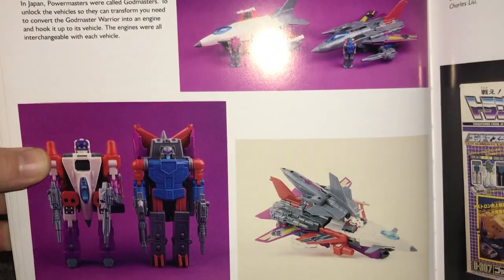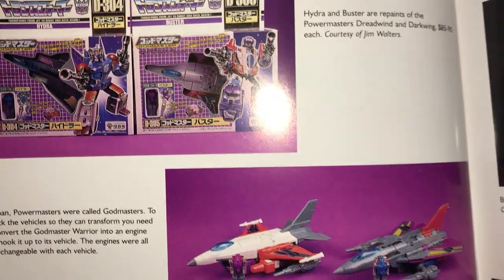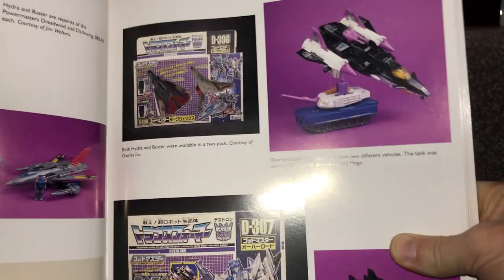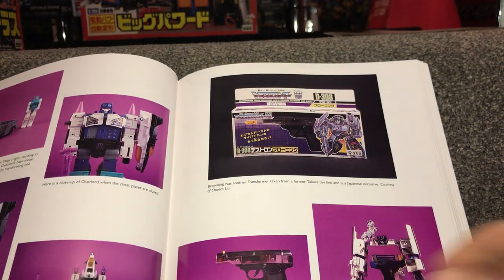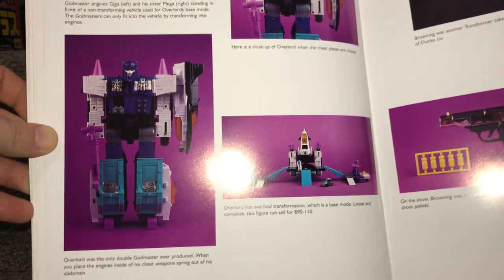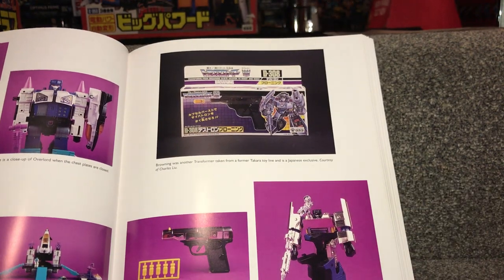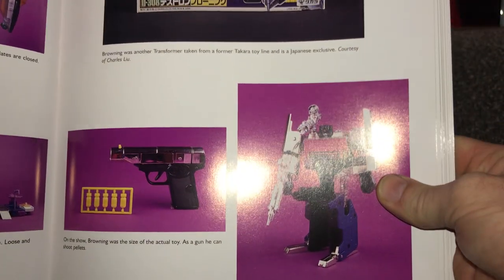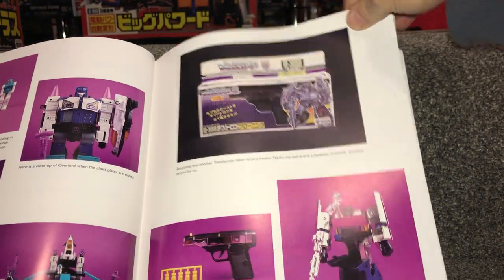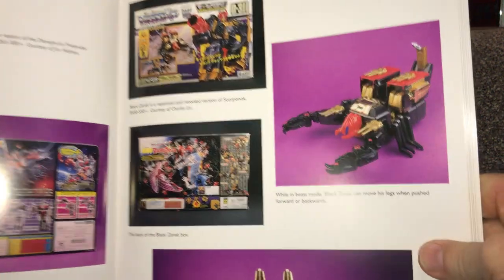We've got the Darkwings redecos — Buster and Hydra. There are videos on those; you can go to the playlists and look under Japanese exclusive Transformers. Same for Overlord, although I don't actually have the Overlord Japanese packaging. I've done Overlord videos showing them in the different modes — great great figure. Another figure that's eluding me still is Browning — it's a transformable gun, so whenever I do get hold of him it's going to be really hard to get him shipped into the UK; you have to transform him into robot mode.